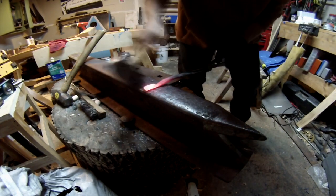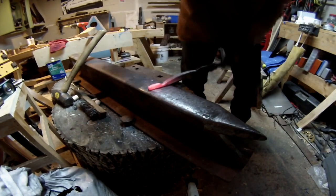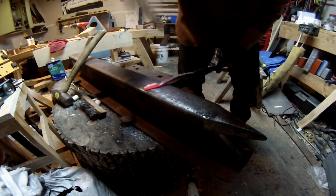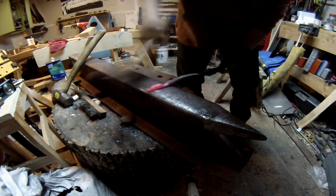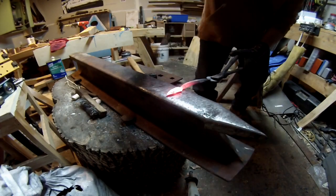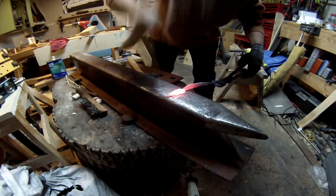Now that I've gotten the bar all cut, I'm going to go ahead and create two points, one on each end. This is going to be the start of forging out the leaf. Take a four-pound hammer and just give it one or two good whacks to start flattening out the leaf.